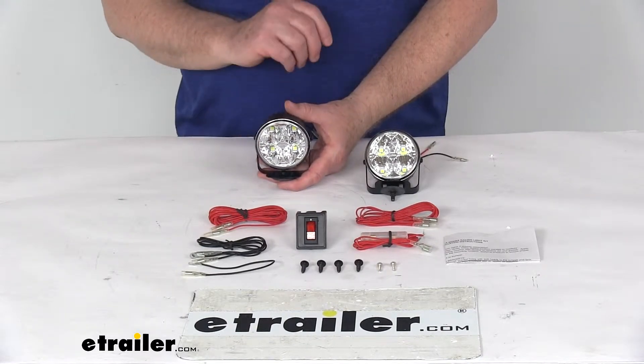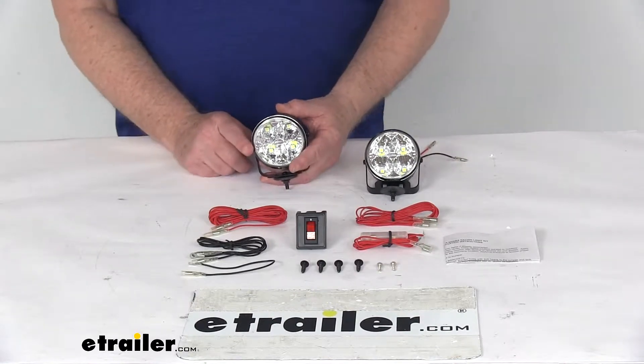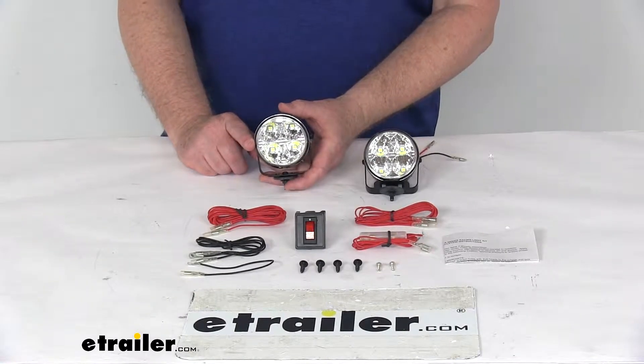You can see it's a nice, ideal size for fitting small round openings. The diameter on these lights is only about 2 and 3-quarter inches.